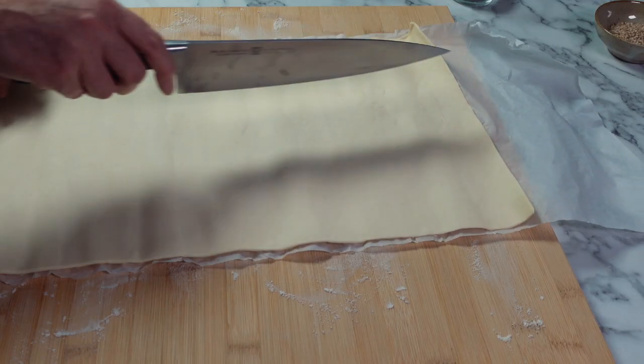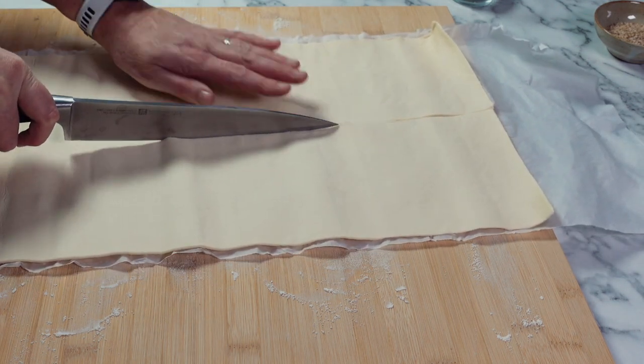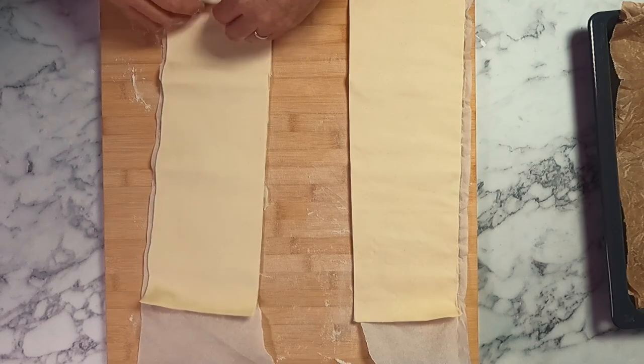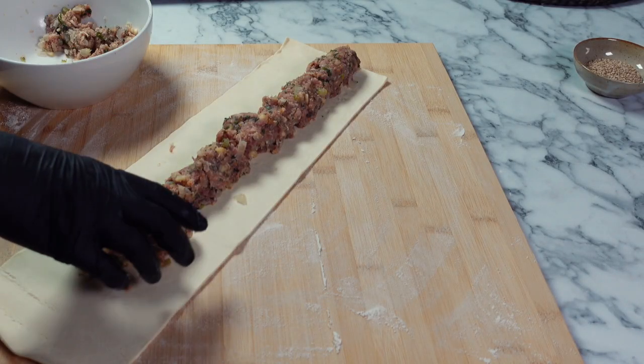For today I'm using one sheet of shop-bought puff pastry, but if you can't get pastry where you live or you'd like to make your own, I have a quick rough puff pastry recipe on the channel. All you need to do is divide your sheet in half — we're going to use half for the vegetarian sausage roll and half for the meat — then wrap up and place the half you're not using back in the fridge so that it stays cool.